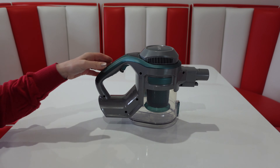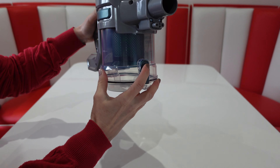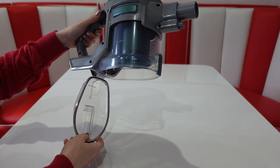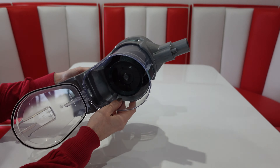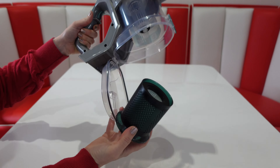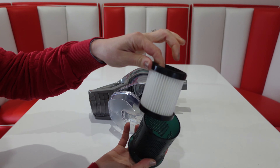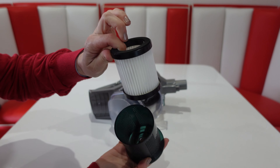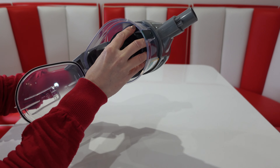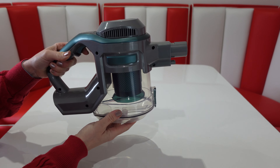To empty the dust container, there's a locking catch just at the bottom — press it and the bottom opens up, making it easy to empty. If you want to change or clean the filter, unlock the cartridge by twisting it, then the filter simply comes out so you can wash it or change it. Twist lock it back into place and close the flap.